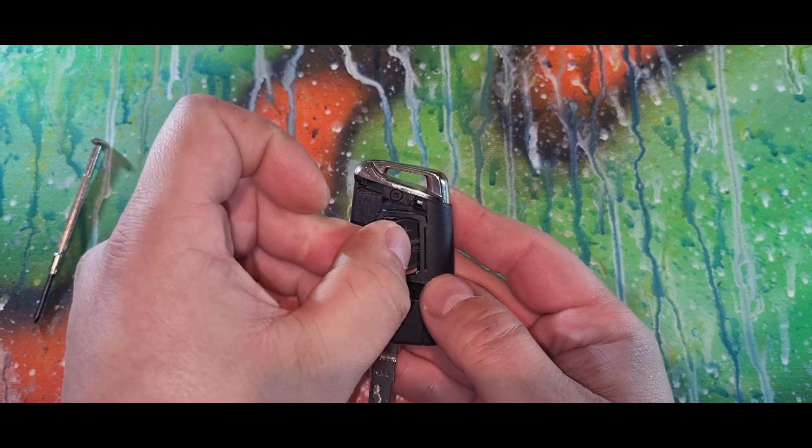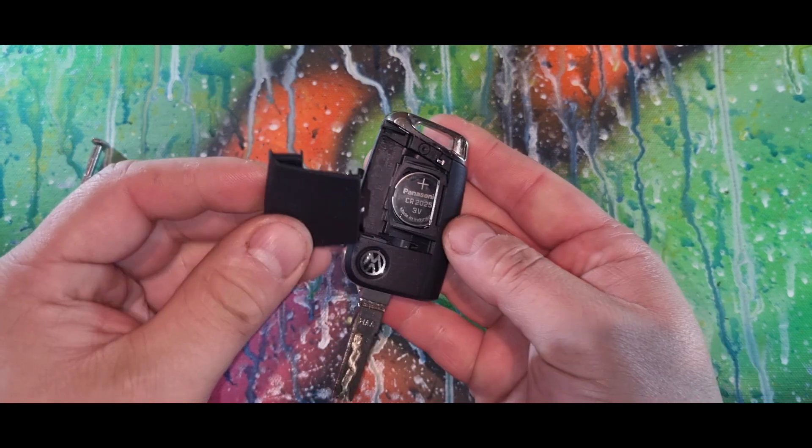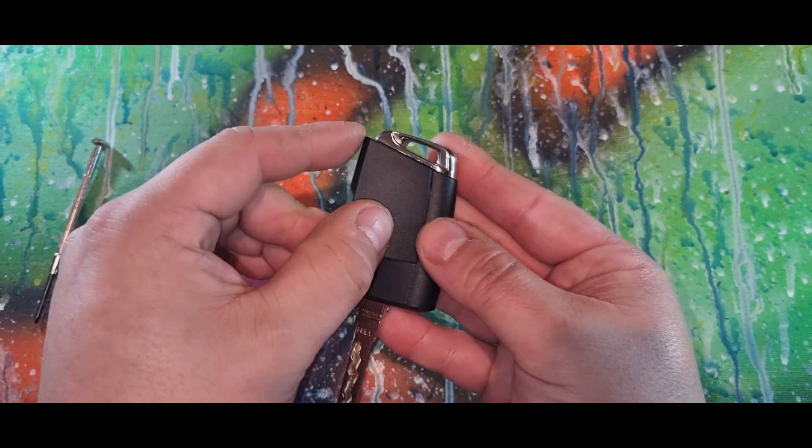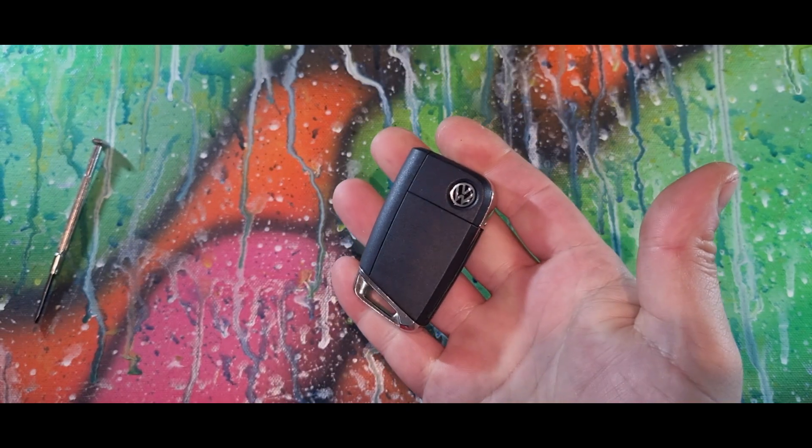Grab your back cover — there are four locating tabs, just make sure that they are lined up correctly and go in there like so, and click it in. Job done! Don't forget to like and subscribe.